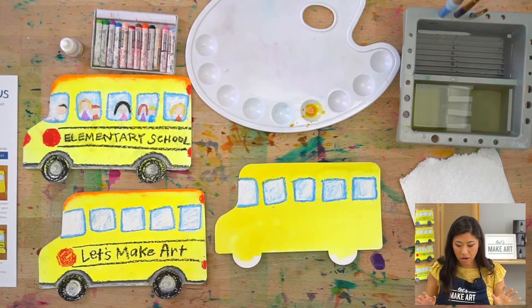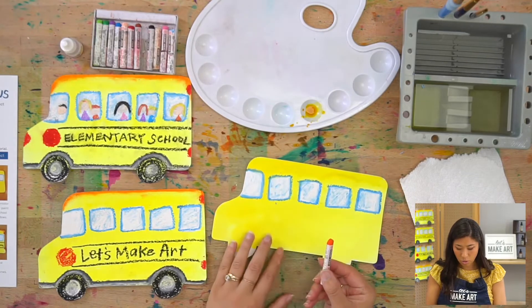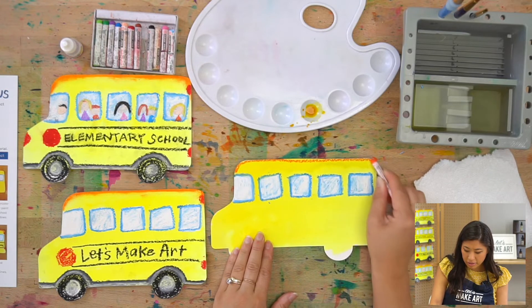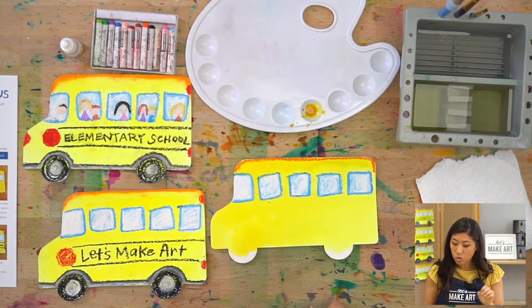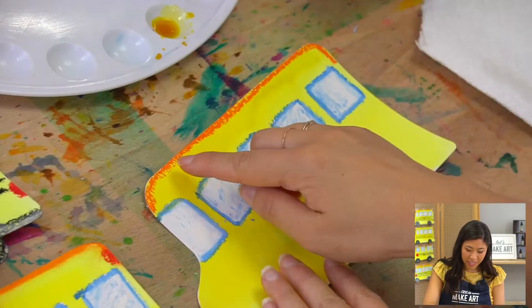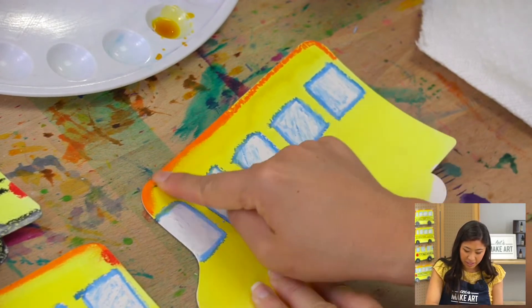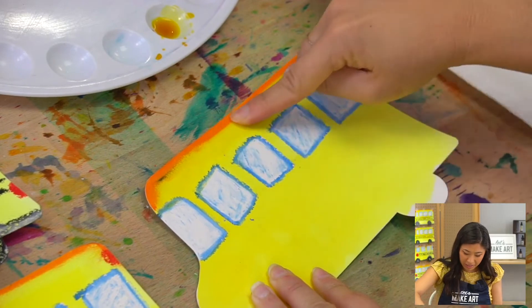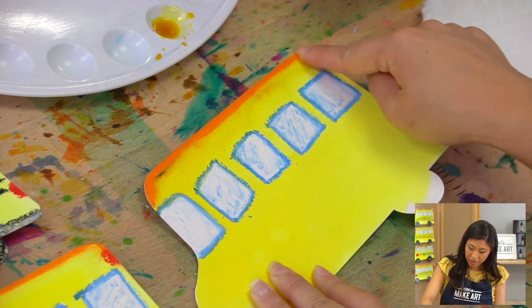Now we're going to make the school bus look a little rounder because right now it's kind of flat with just yellow. Grab your orange oil pastel and draw a line across the top — it's okay if you go off the edge. Then your tool is going to be your finger. Touch and push on the orange oil pastel you drew and blend it. Do you see what's happening? It's making it smoother — we're blending with our finger. That's positively cool.